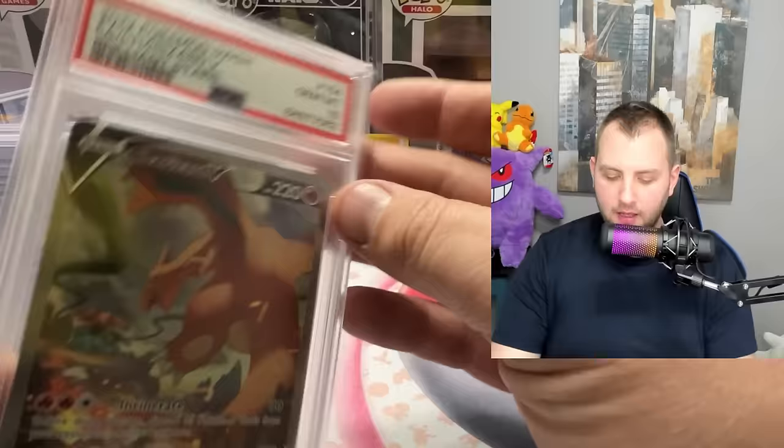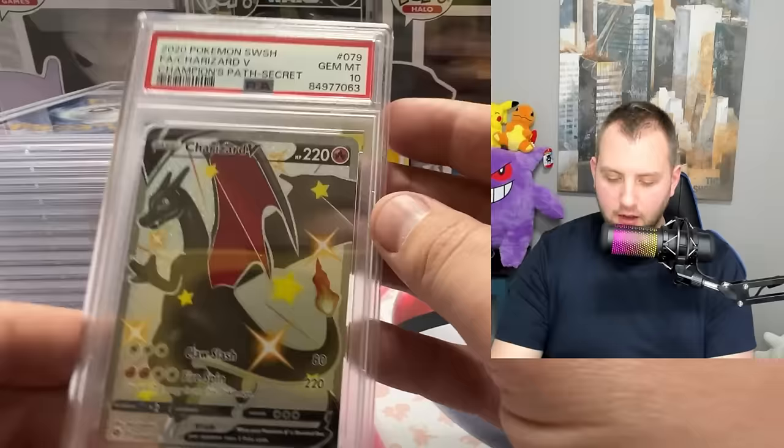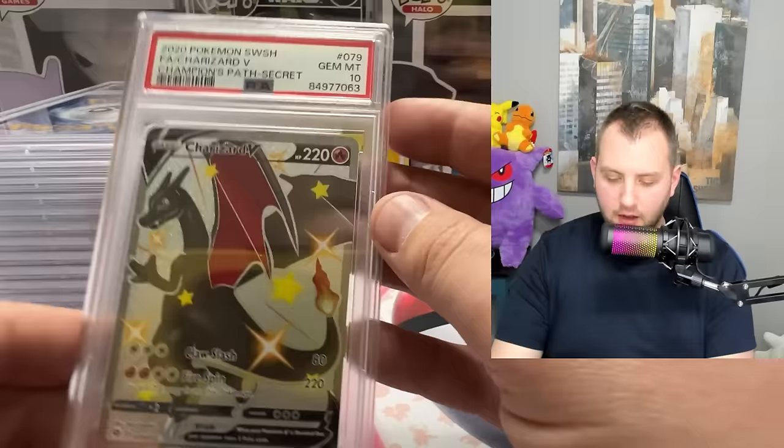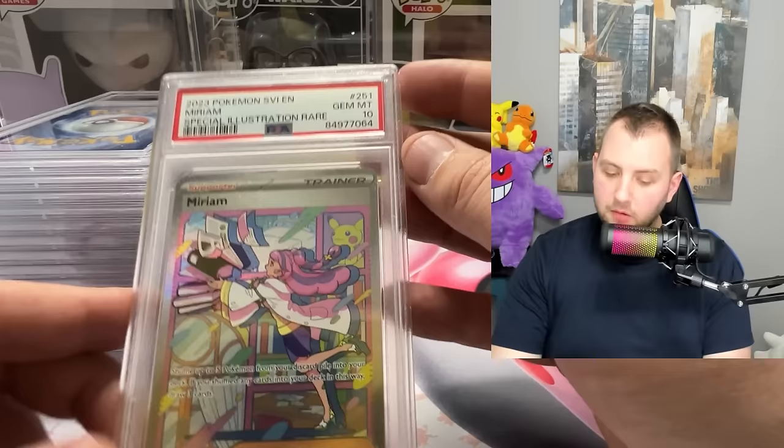The Charizard V alternate art gem mint 10 from Brilliant Stars — that one is not mine, but hot dang, that is a nice card. It was the first time I ever held that one in my hand. Then Champion's Path gem mint 10 Charizard V — the black and red Charizard is very, very nice. We're really on a roll here with the gem mint 10s.